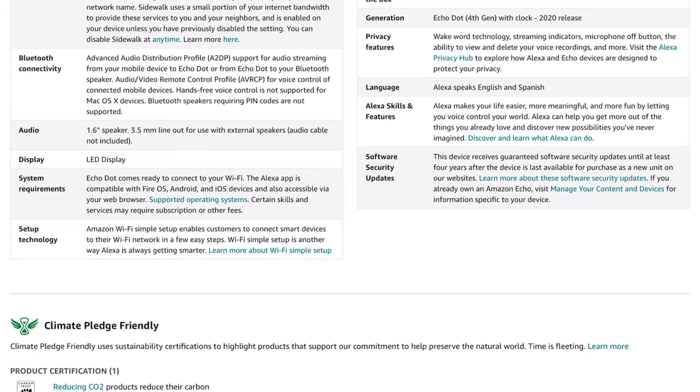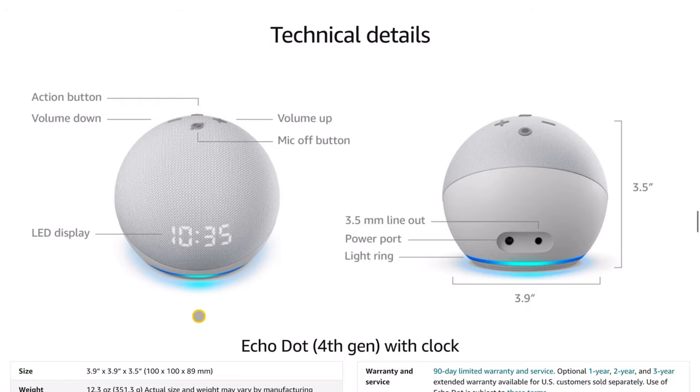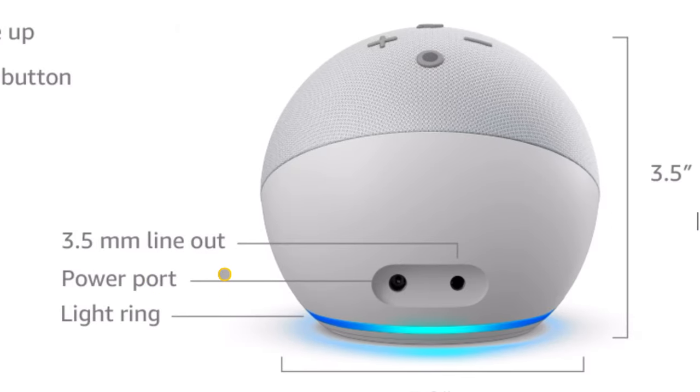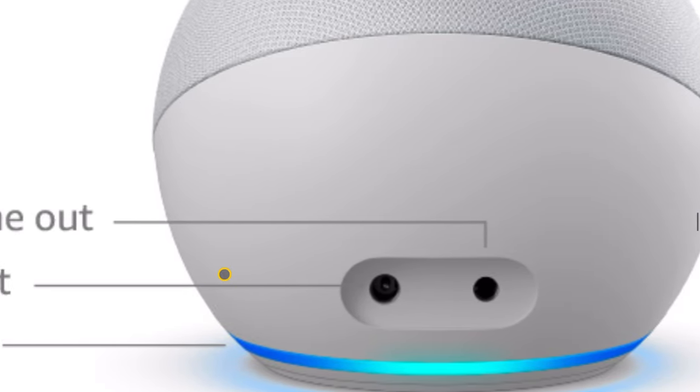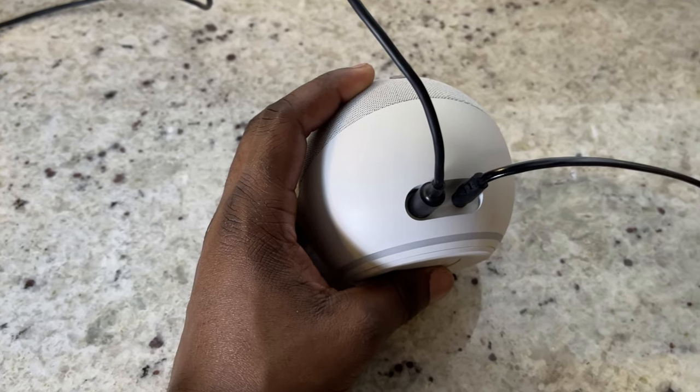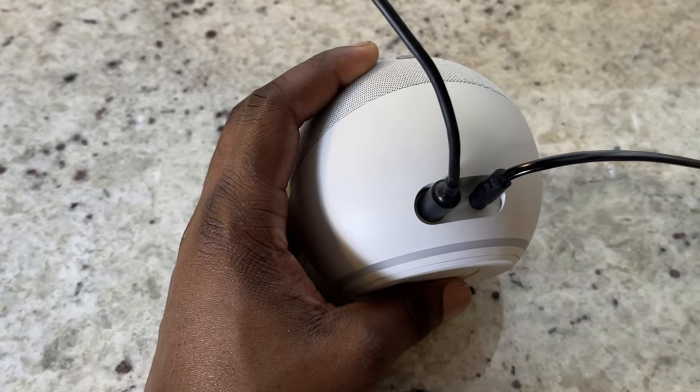On the back you'll find two ports. One is for the power cable and the second is for your 3.5 millimeter line out to the external speaker, so you're going to be able to hook this thing up to a secondary speaker.